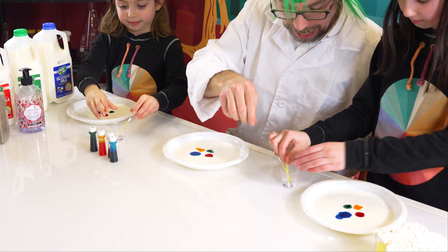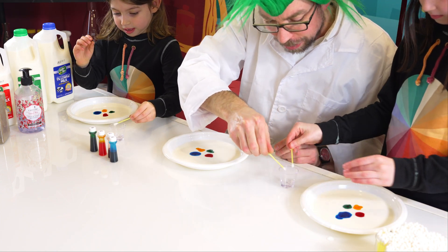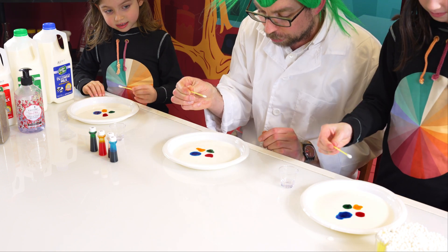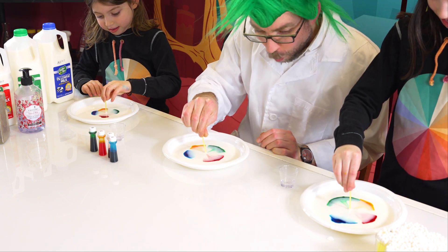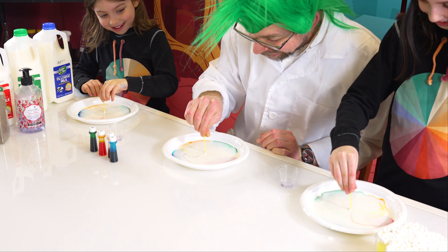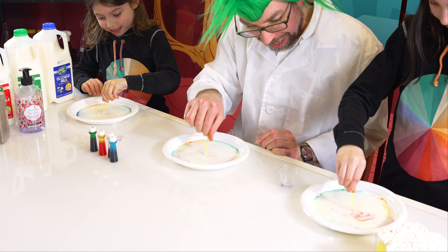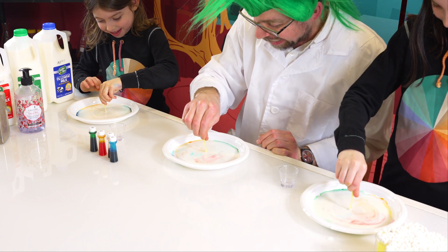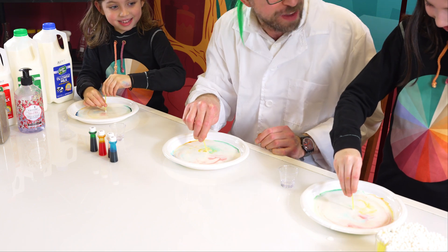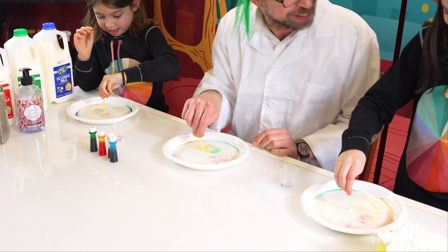Let's take our little stick. When I say go, we're going to put it inside and just hold it there. One, two, three, go. Whoa, look at that! Turn it this way. Isn't that amazing? Did you see how fast the milk ran away from the soap?